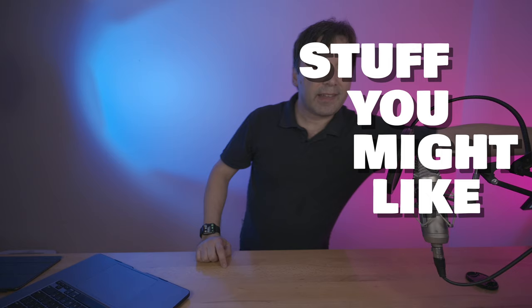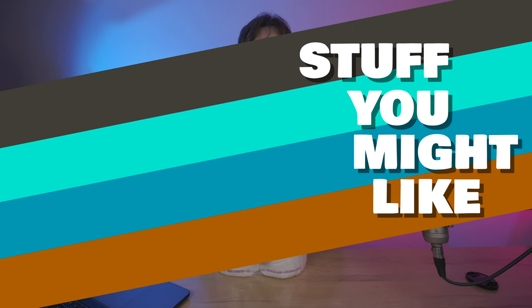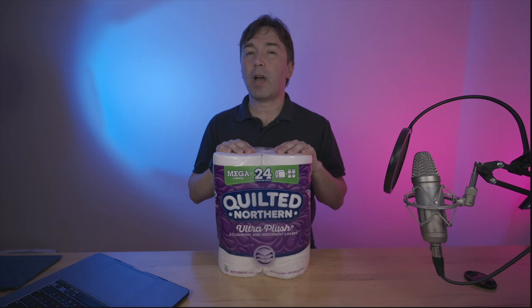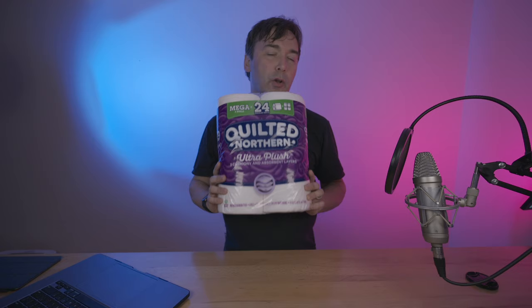Before I get into it, just wanted to remind you that yes, my mega super duper giveaway is still going on. That's right, this six pack of quilted northern toilet paper could be yours. All you have to do is click the subscribe button, click the bell icon to get new notifications when videos become available, click the thumbs up icon on this video and leave a comment down below, something civil of course, and you will be entered to win this great prize in these somewhat uncertain times.